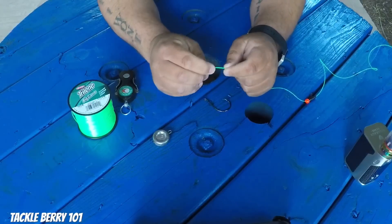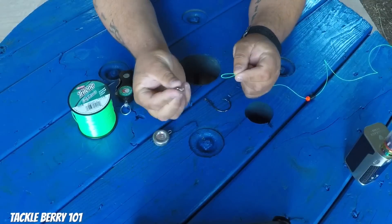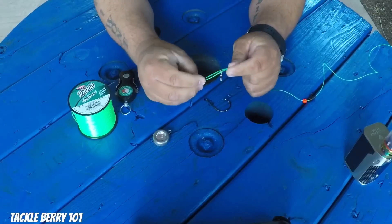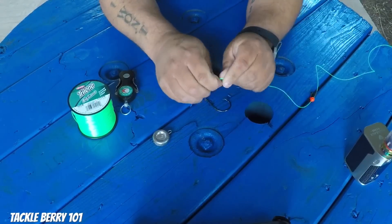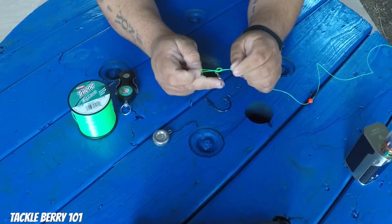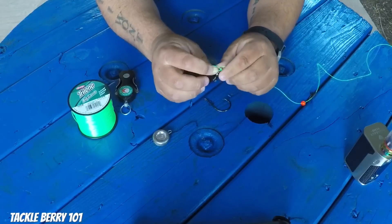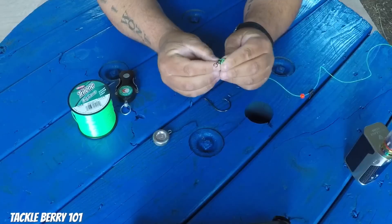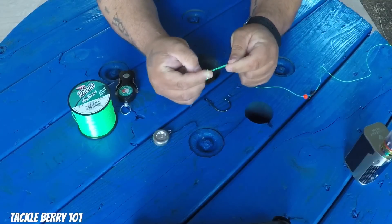My favorite knot is the Palomar knot — to me it's one of the strongest knots. What I usually do is double the line, fold it in two so you have a little loop, then put the barrel swivel on so two lines are running through it. You make an overhand knot — make sure to give yourself plenty of slack — and you pass the barrel swivel through that loop you have sticking out. It's very important you don't forget that step. Then cinch it down.